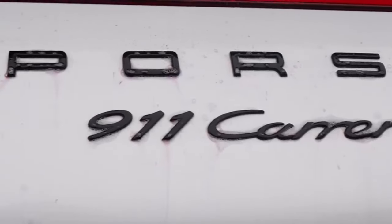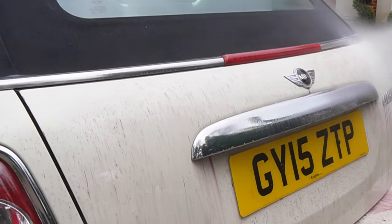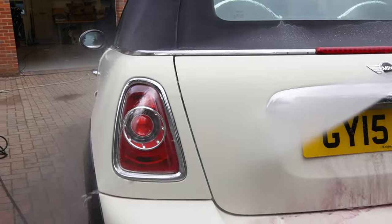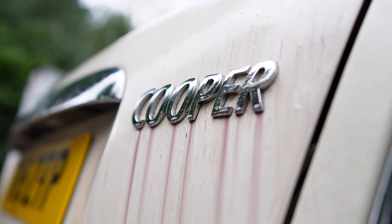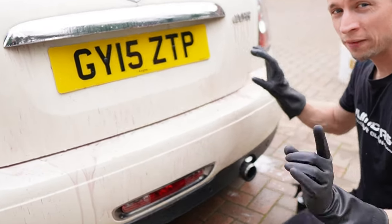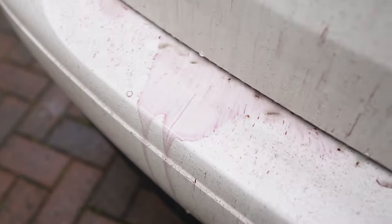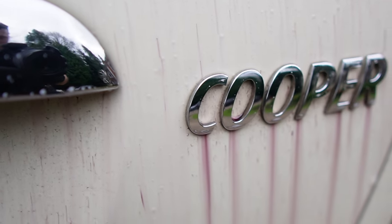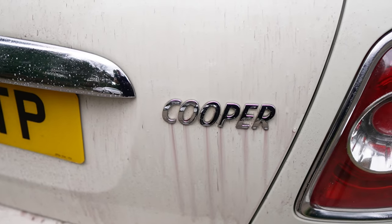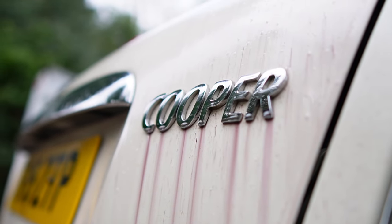One thing you'll notice is the lack of purple running off this car, and that's because I've already carried out a safe pre-wash first. Unfortunately, a lot of companies may mislead you by spraying this on a dirty car — it will turn a white car purple pretty quickly, and I've actually tested this theory on my other channel. If you spray fallout remover over dirty paint or dirty wheels, you're just wasting product, money, and time. These chemicals can remove fallout but not necessarily remove all the dirt — there is a big difference.